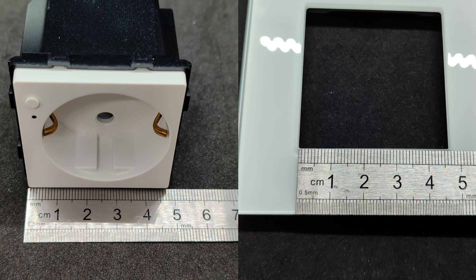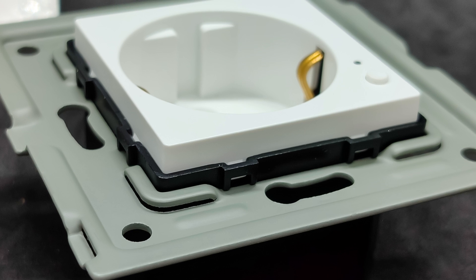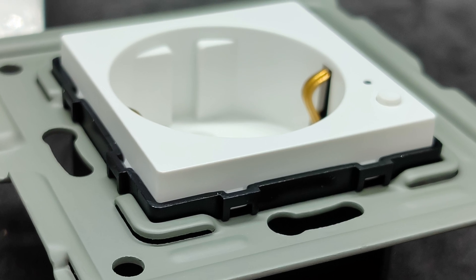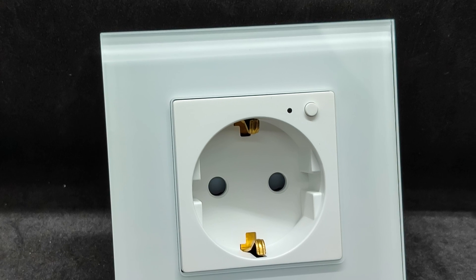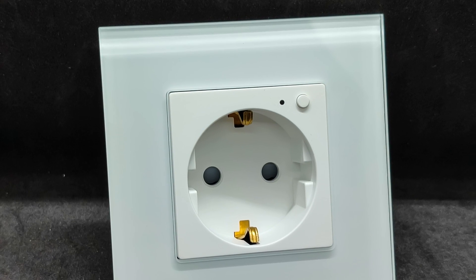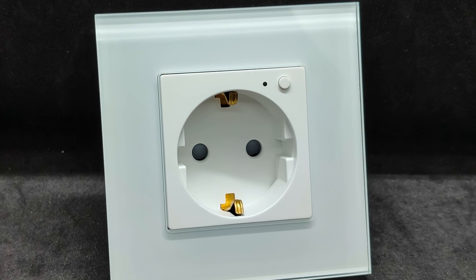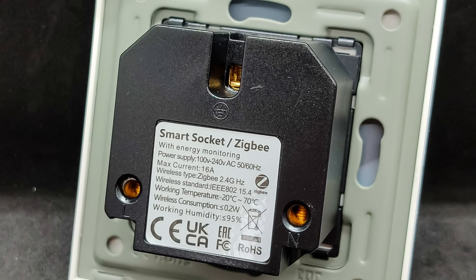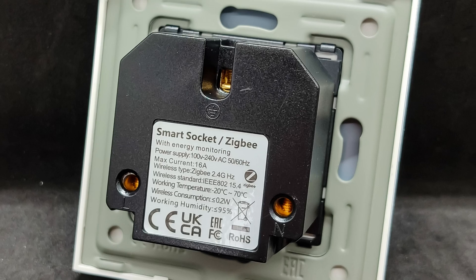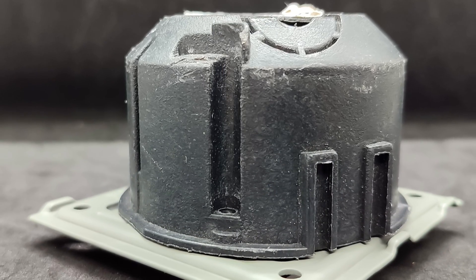The modules may be compatible with frames from other manufacturers. Using latches, the module is first installed onto the inner metal frame, which also serves as the mounting to the wall. Then a decorative frame is installed over it, which also holds securely on latches. To remove it, you need to pry it with something flat, but carefully to avoid damaging the paint inside. On the inside of the socket module, there are three contacts: phase, neutral, and ground. The module itself is quite compact, allowing it to be installed even in a round junction box.